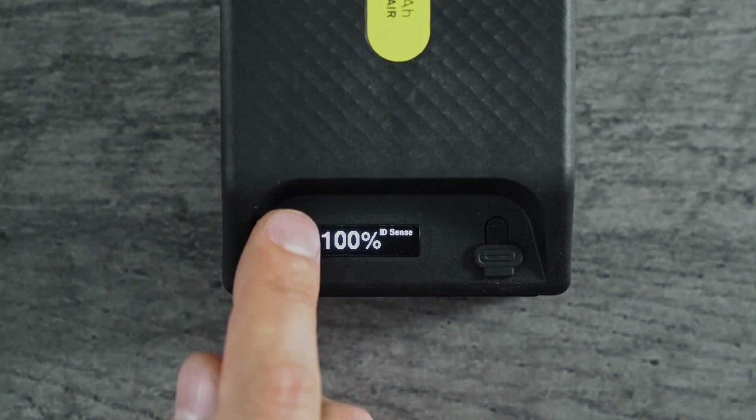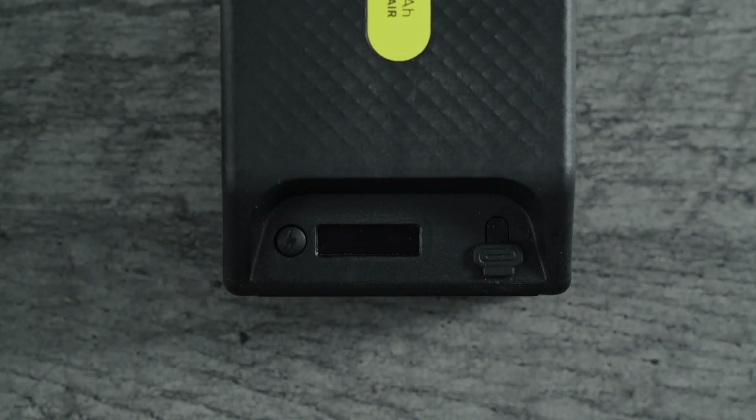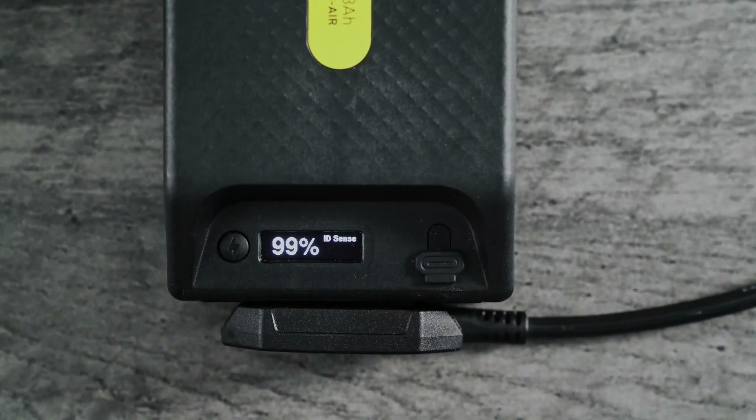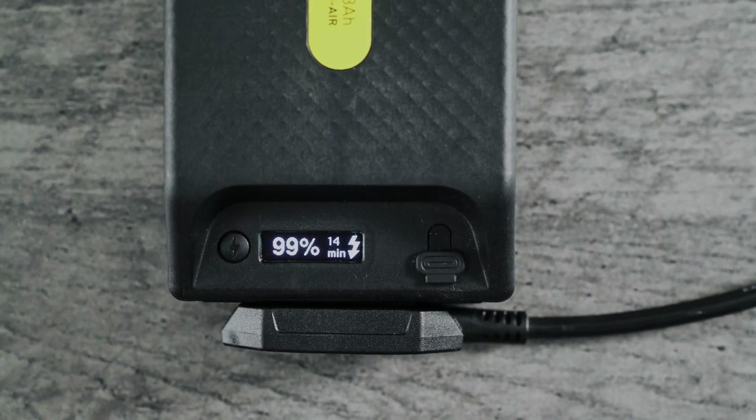Just push once to come back to the top level, then press and hold to put the battery in standby. Charging is easy — there's just one connector. The display shows the time estimate until charging is done.